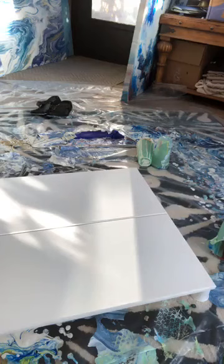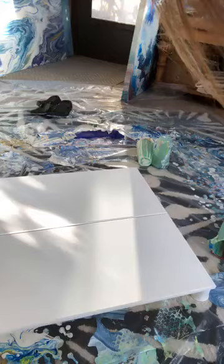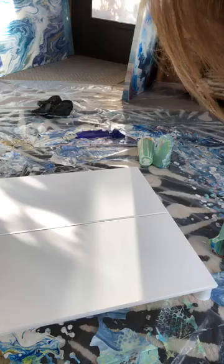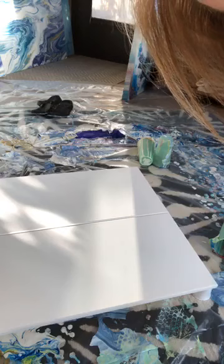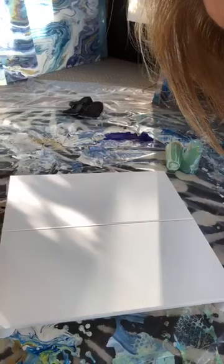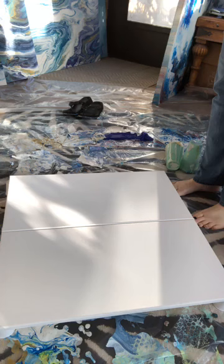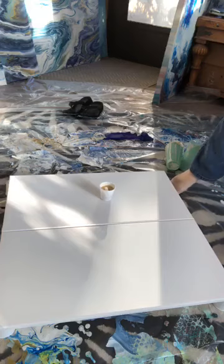Hey everybody, just trying to get the camera set up, change the angle a little bit today because I'm going to be pouring puddle pours. Somebody tell me if you can hear me — trying to figure out if the mic is blocked. Hi Greg. Oops, that almost messed it up to begin with.